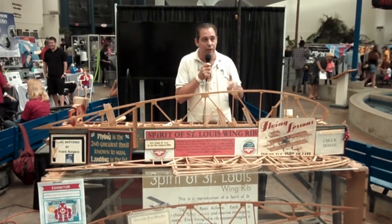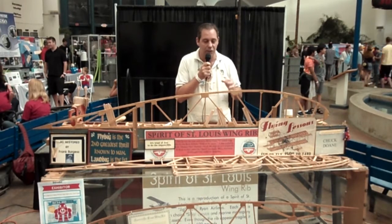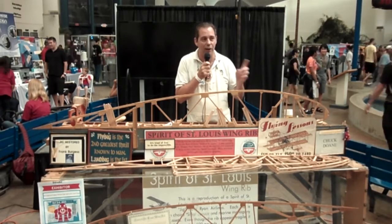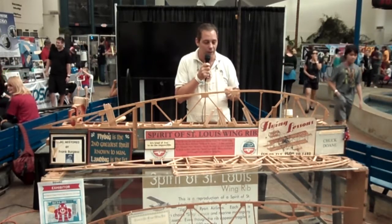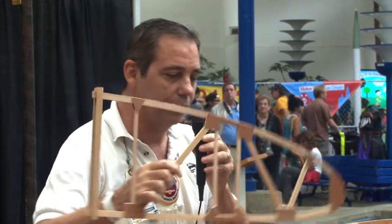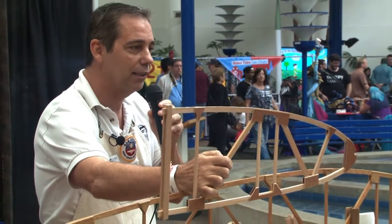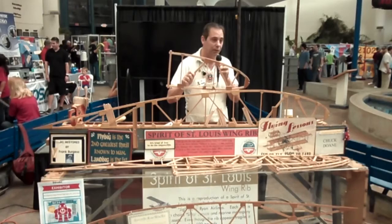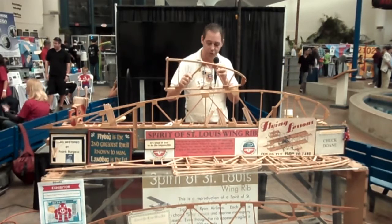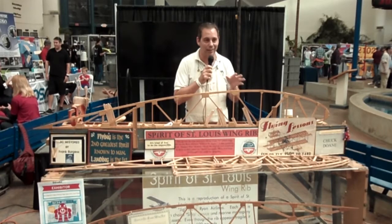There's a gentleman back east right now that's building his own Spirit of St. Louis. He spent his whole life looking up to Lindbergh — he's now in his 80s, building his own Spirit of St. Louis that he plans to fly. The wing ribs in front of you, the short ones, I'm building these for his project. This morning out front, I finished putting in the last few nails to complete his project. Next week I'm going to get these covered in turpentine and ship them to him, and with those he'll be able to finish his project — it's literally the last thing he needs to get back into the air.